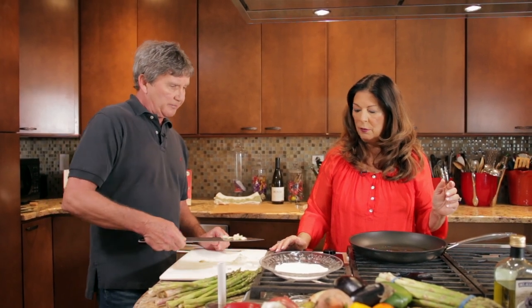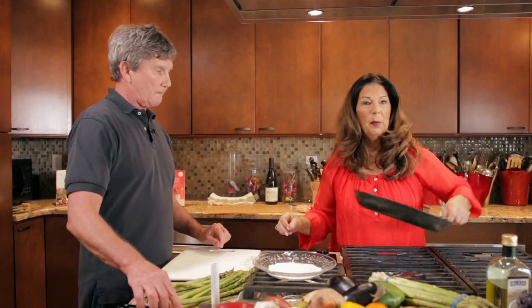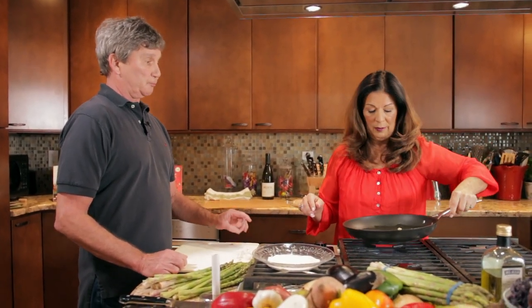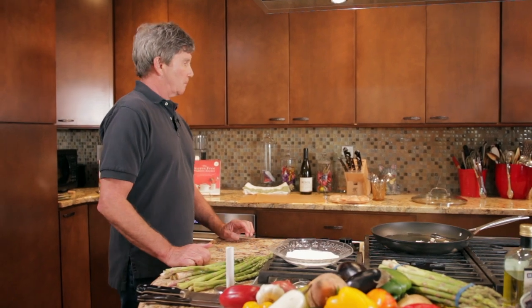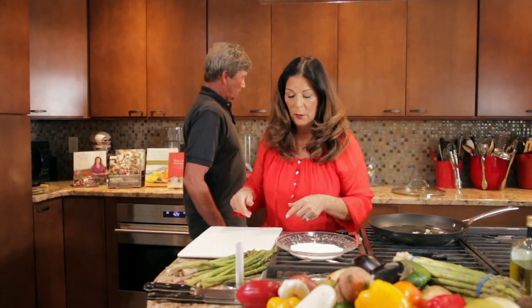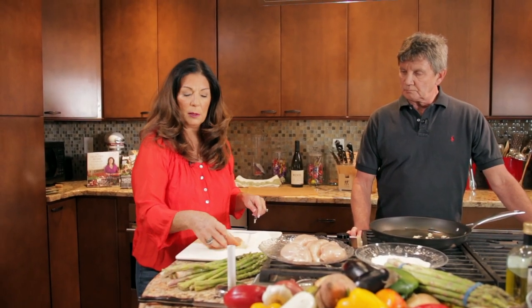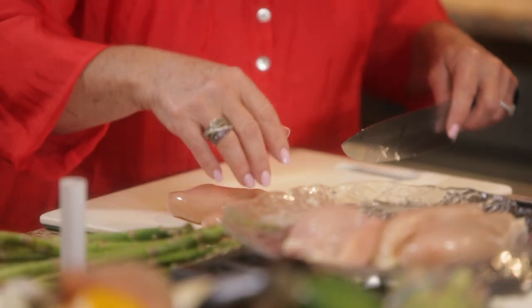After we get the garlic in the pan, we're going to move on to preparing our boneless, skinless chicken breast. The garlic will cook nicely and will also start to break up a little when we add the white wine. We don't want to overdo the garlic — some people tend to put way too much in things, and in Italy they actually use less garlic than we do here in America. So let's swap this out for a clean board and work on our chicken. Boneless, skinless chicken breast is one of those nice things you can keep in your freezer because it defrosts very quickly.